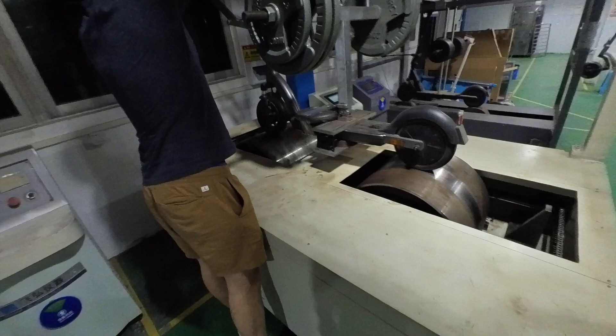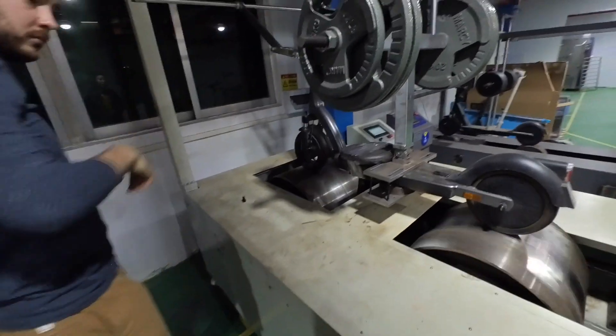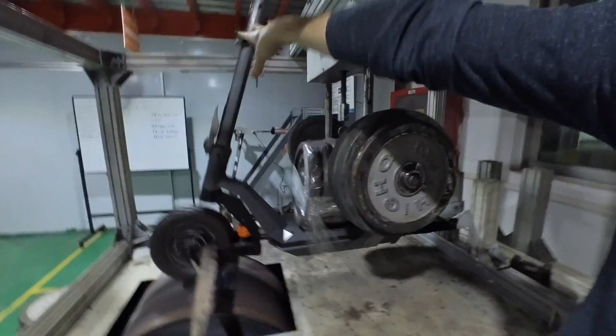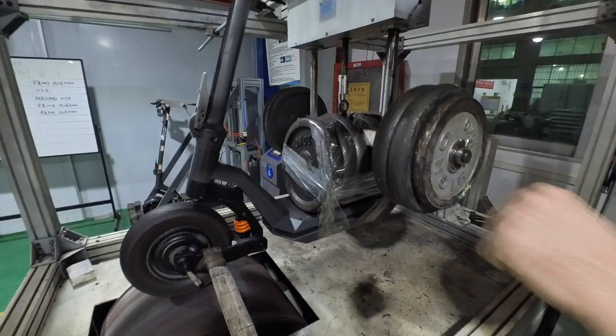We can adjust the bump height — one centimeter, two centimeters, three centimeters — to really see what the limit of our scooters is. On the old rig, only the front wheel was spinning and the rear one was fixed, but now both of them are spinning.